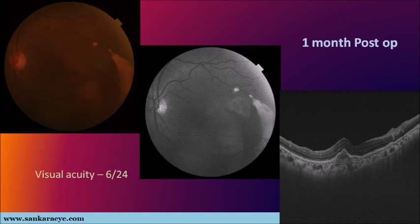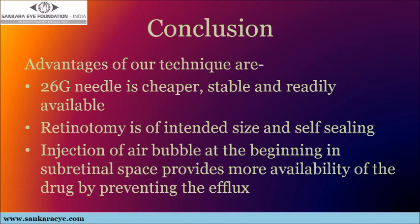A detailed analysis of the aforementioned cases proves the advantages of the 26 gauge needle: it is cheaper, stable, and more readily available. The retinotomy created is of the intended size and self-sealing, not requiring laser. Injection of the air bubble provides greater drug availability in the subretinal space, thus enhancing its activity and improving postoperative outcomes.